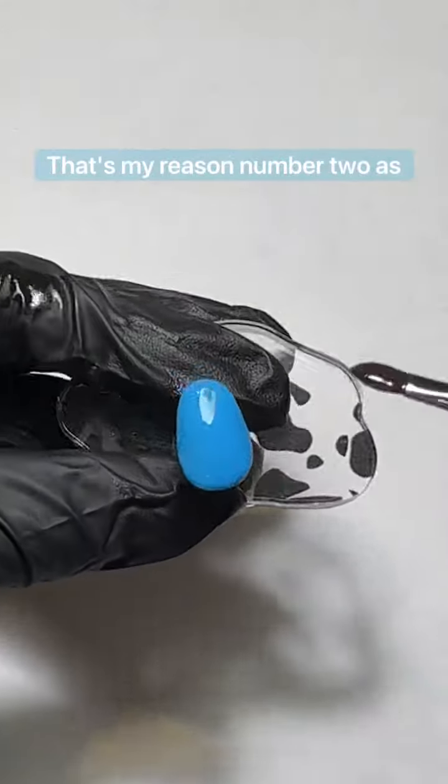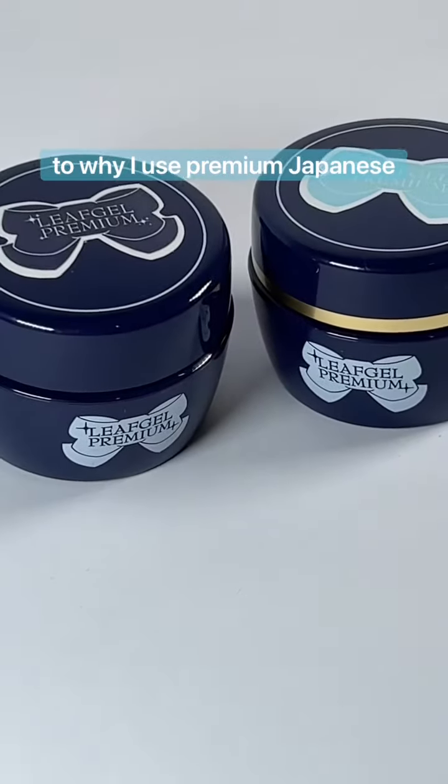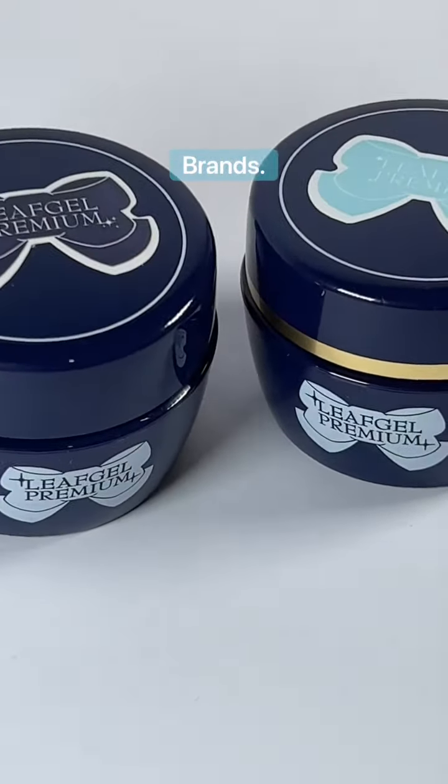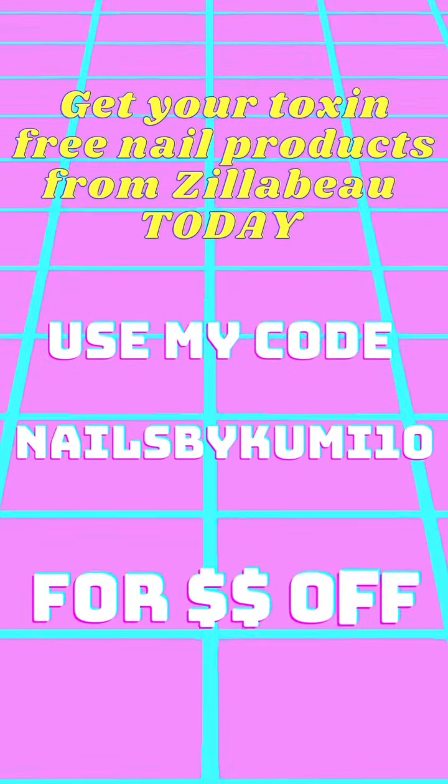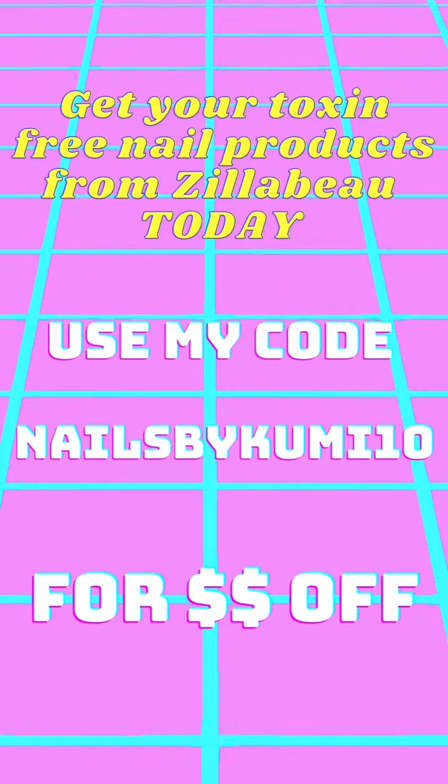And that's it — that's my reason number two as to why I use premium Japanese and Korean brands. You can't even make a mistake when you're trying to. You can get leaf gel products from Zillabo today, just use my code NAILSBYKUBITAN for a discount.